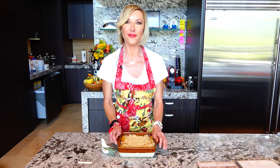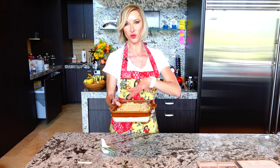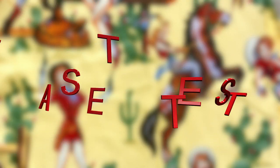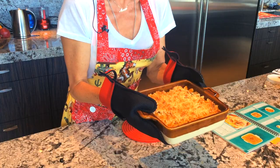This is going to go in the oven at 375°F for 30 to 35 minutes. Remember your squash is already cooked, so you really want the eggs, cream, and skim milk to cook properly all together to make it a nice gratin.